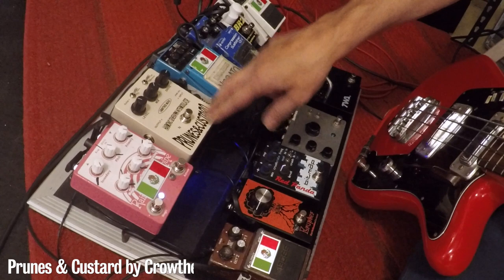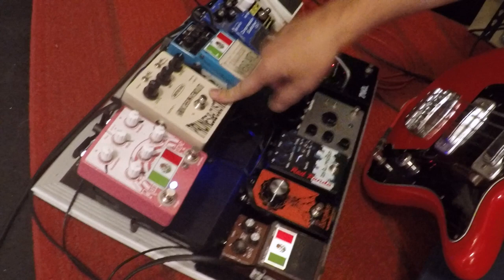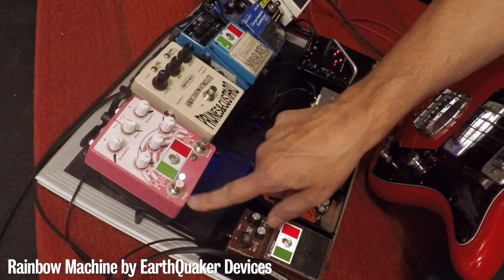Next to that is Prunes and Custard because I'm doing a lot of weird sounds — this thing sounds great with this bass, the Goya bass that I'm playing. Then the Rainbow Machine for crazy modulated drops. I add the magic on and just in between songs start dropping pitches down with all the weird trails. That goes into the TWA Great Divide by Godlike, which is like a micro synth on steroids.